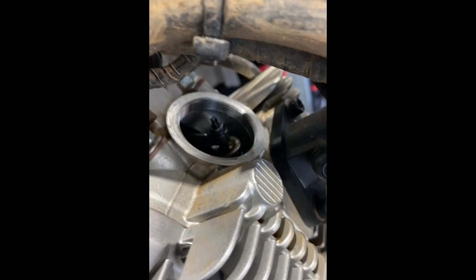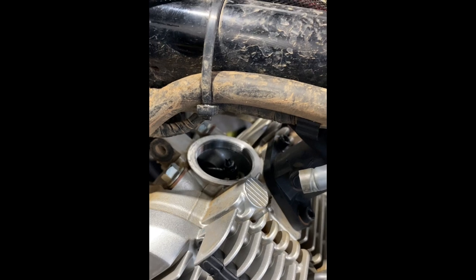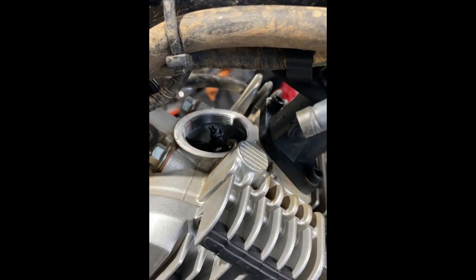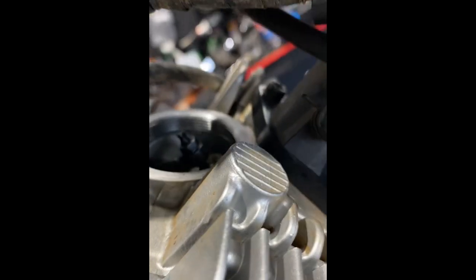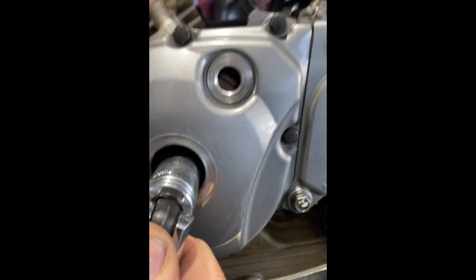So there's timing on the engine, and what I'm going to do is rotate it. So we've got intake down, up, exhaust down, up, intake — so we'll come back around to our top dead centre, which we'll see in here.